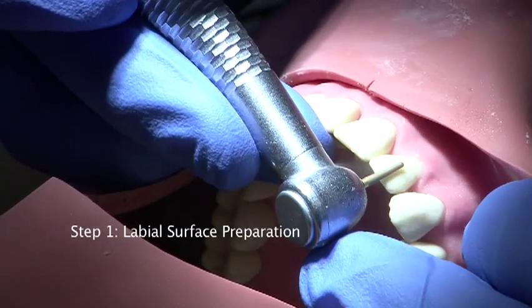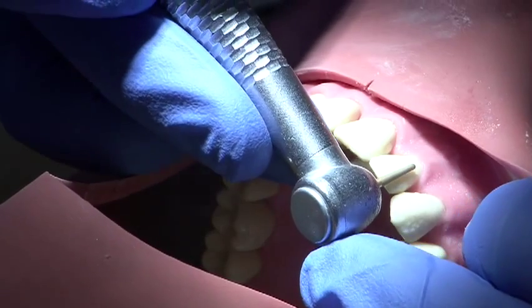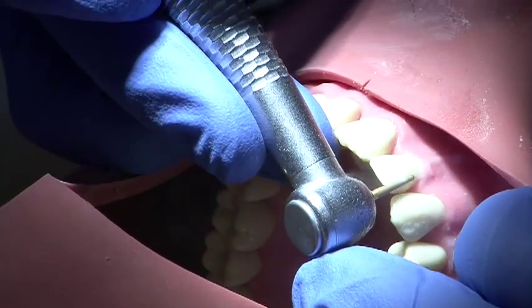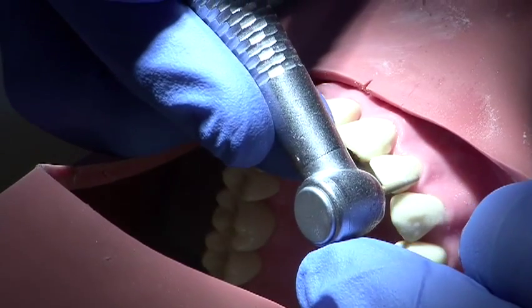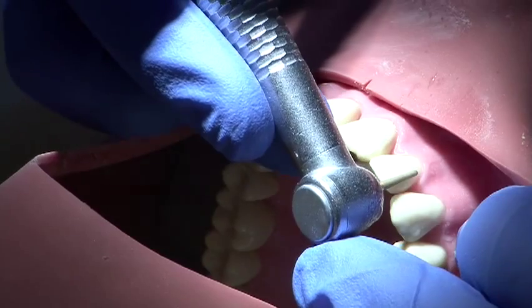The labial surface is prepared to a depth of 0.5 to 0.7 mm. A fine grit burr will ensure a more smooth finish and the burr hand is supported at all times. Follow the natural contour of the tooth to give even reduction and use your putty matrix to ensure that this has been achieved.